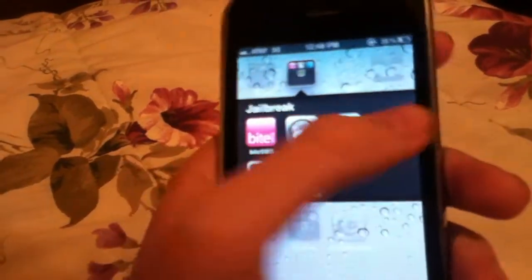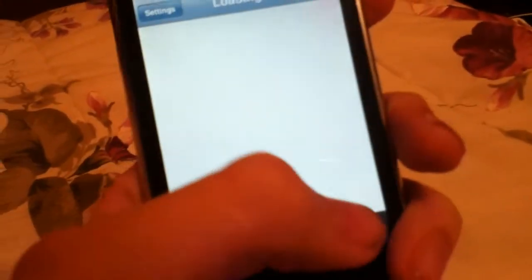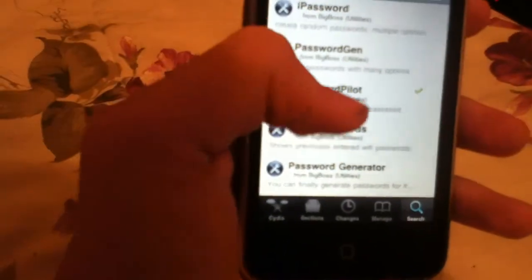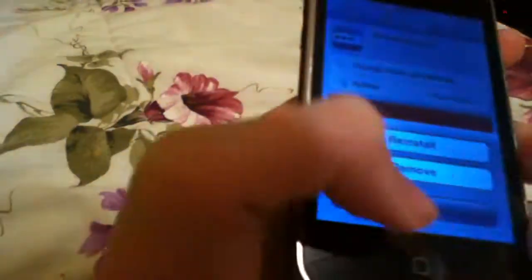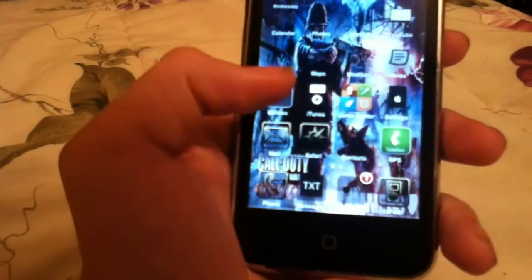First, your device needs to be jailbroken, and you go into Cydia. This is from the Big Boss Repo, which normally comes with Cydia, so you don't have to add any repos or anything. Just go directly to the search tab and type in Password Pilot and there it is. It looks like that icon, and you click it. Yours will say Install — just click that and then click Install. And your iPod will respring by itself.